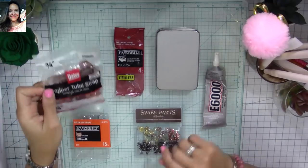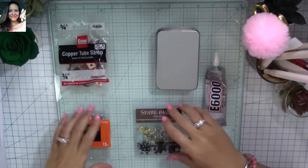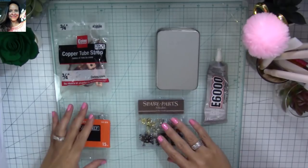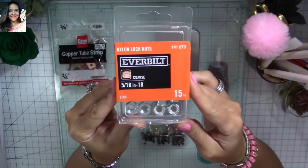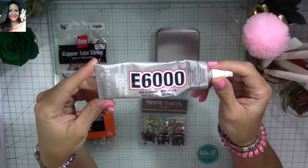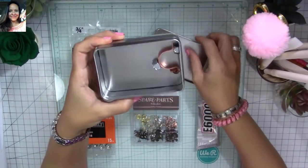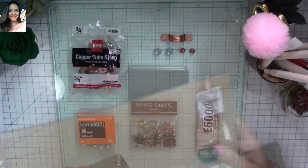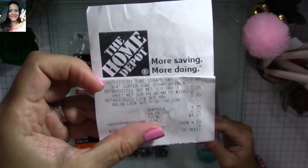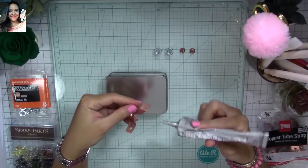Here are the materials I'm going to be using: copper tube straps — I bought those at Home Depot, they're three-quarter inches — and spare parts, these are battens. I'm also going to be using nuts that are five-sixteenths of an inch, and E6000 glue. Those supplies can be used to make several different ones. I'm also using this metal tin and heavyweight cardstock. You can see how inexpensive the materials are — subtract a dollar or so because I didn't use some of the screws.